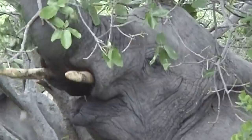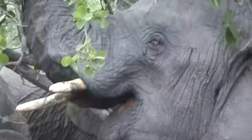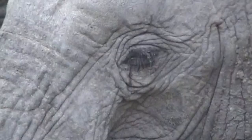It was such a pleasure and a privilege to sit and watch this herd of elephant and their young feeding, and of course the perfect opportunity to study and photograph them in their natural habitat. It is only when you look directly into the eyes of this gentle giant that you realize just how intelligent, complex, but above all vulnerable they are to man.